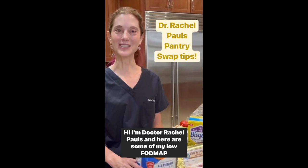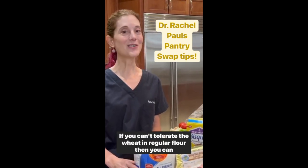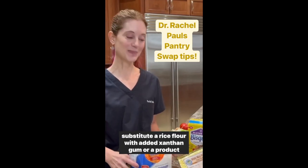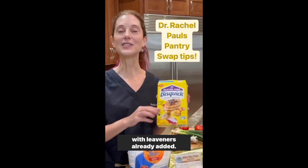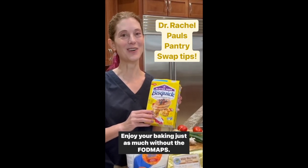Hi, I'm Dr. Rachel Pauls and here are some of my low FODMAP pantry swap tips. If you can't tolerate the wheat in regular flour, then you can substitute a rice flour with added xanthan gum, or a product with leaveners already added. Enjoy your baking just as much without the FODMAPs.